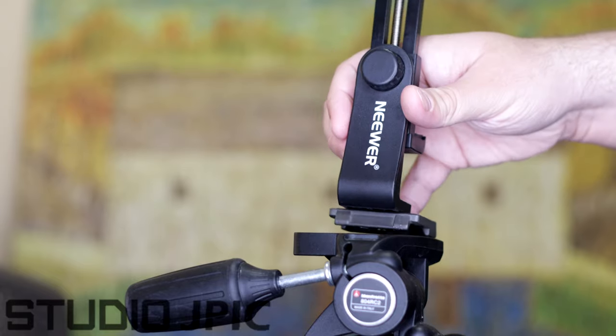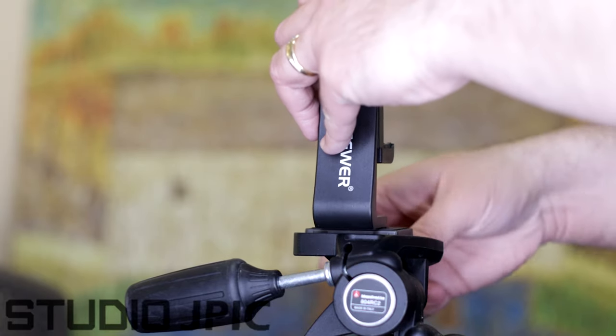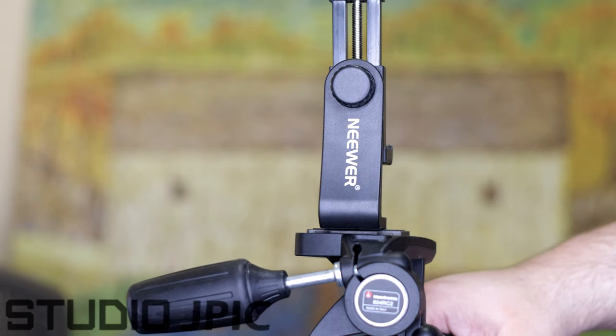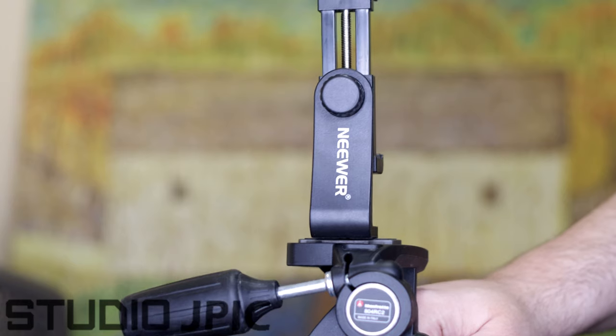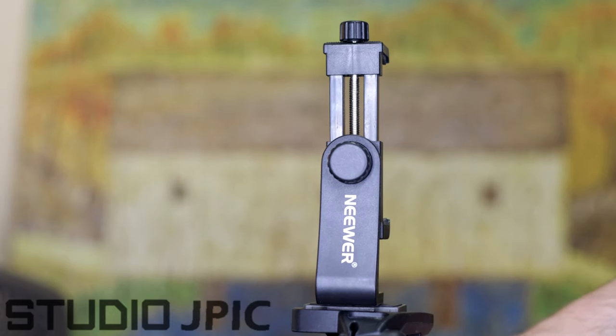With the screw screwed in, I'm ready to put it into the tripod on the top and lock it securely in place. Let me adjust the tripod a bit so you can see it better.